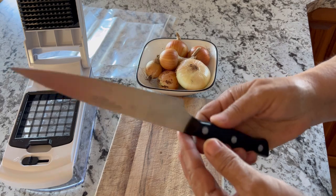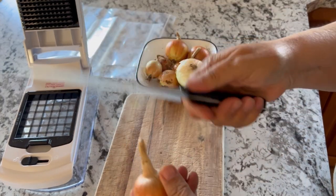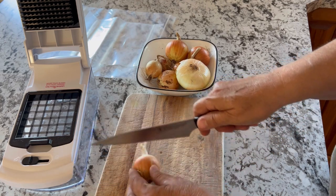One of the key things is to have a very sharp knife when you're cutting your onions. If you have a dull knife, it's going to mash them as opposed to giving a nice clean cut.